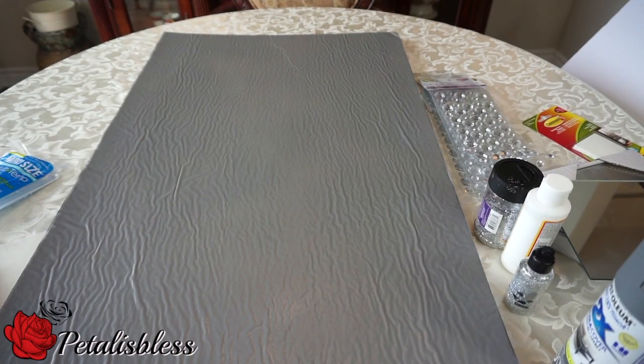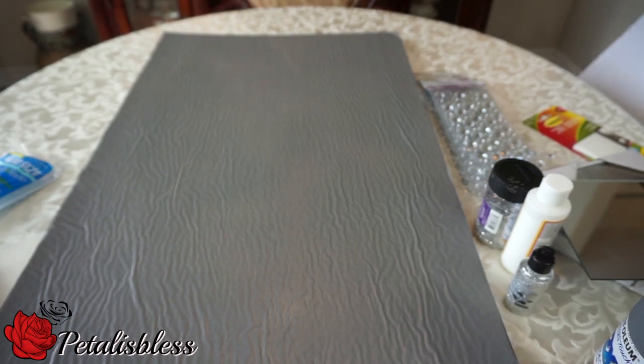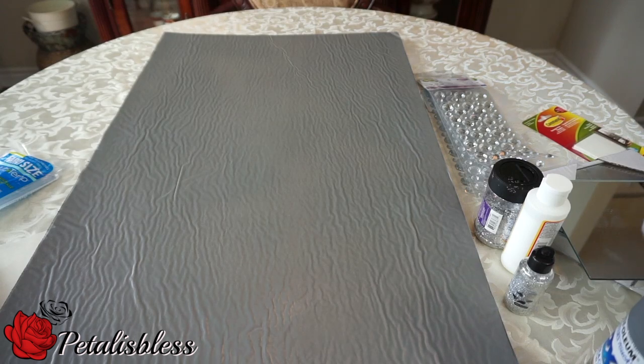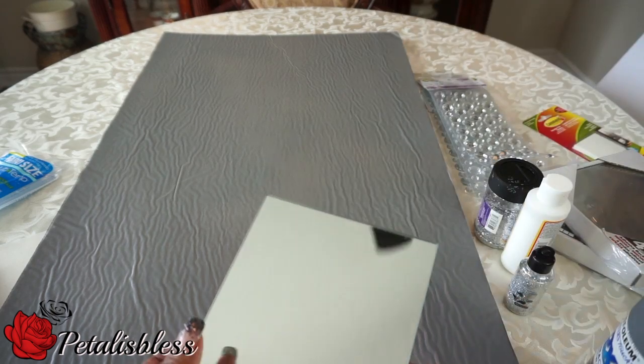Hi everyone, Petal is here. I'm coming on today to share with you guys my bling mirror wall art. These are the foam boards from the dollar store and I spray painted them with a gray spray paint — I got it from Walmart. This is the white foam board from Dollar Tree and I just spray painted it with the gray spray paint. As you can see, the spray kind of made it bubbly.